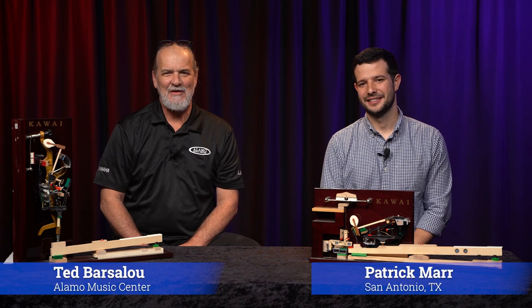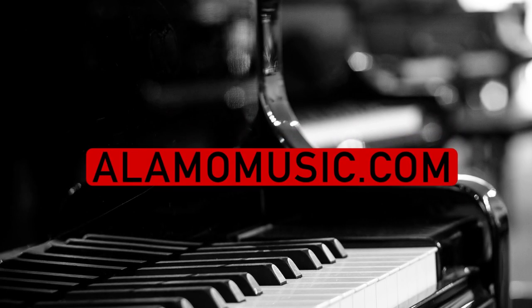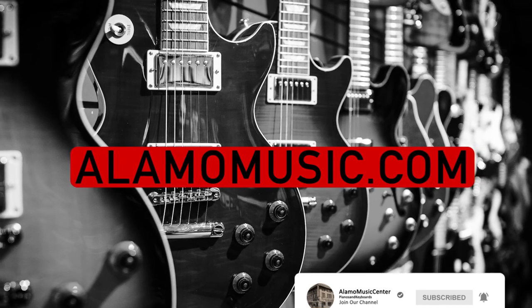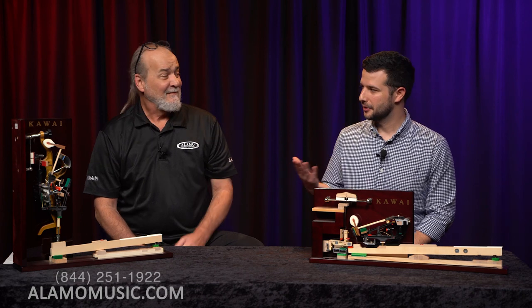Hi, this is Ted with Alamo Music Center in downtown San Antonio, Texas. I'm Patrick Marr. You can find us online at alamomusic.com. If you haven't already, please subscribe to our YouTube channel, check out our other videos, sign up for notifications, like our videos, and leave us comments — we appreciate your support and love to interact with you.